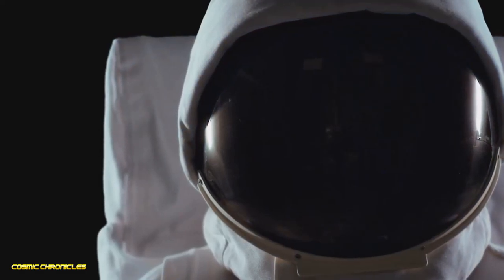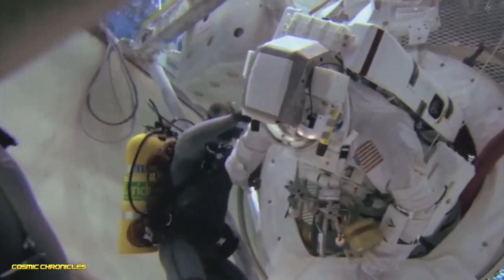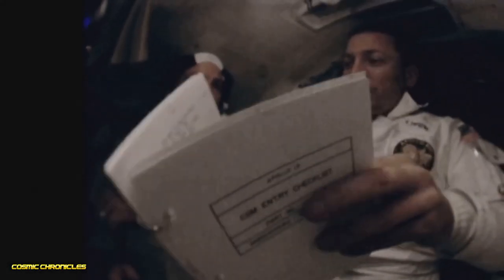Step 1: Prepare thoroughly. Training makes astronauts ready for anything. Know your equipment and your tasks inside out.